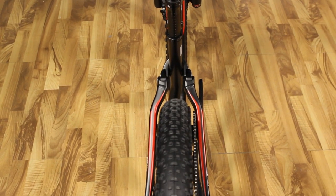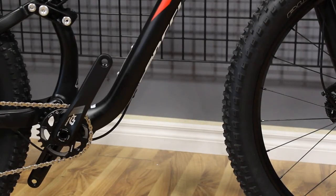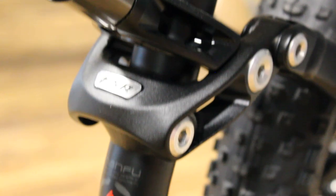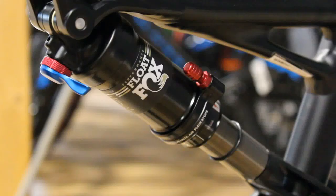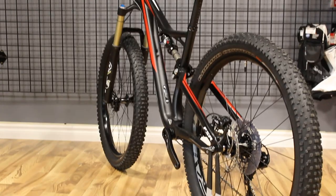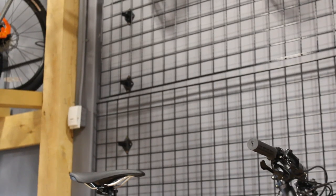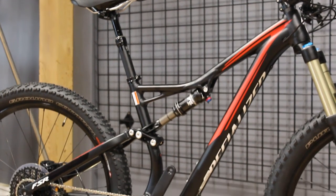The frameset on the Stump Jumper is an M5 alloy trail six fatty geometry with internal cable routing. It's got 148 millimeter dropouts with 135 millimeters of travel. The rear shock is the Fox Float Performance DPS — it uses auto sag and has what they call RX Trail tube. Specialized claims they keep the chainstay nice and short so that the bike remains snappy and quick, along with a long and slack head tube angle so that you can confidently descend and have a relatively easy time climbing.